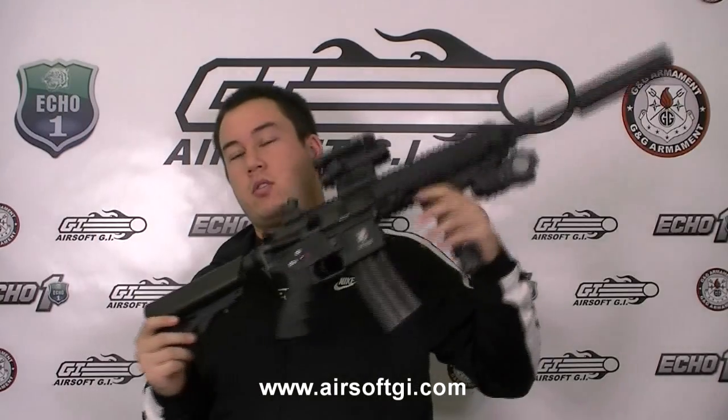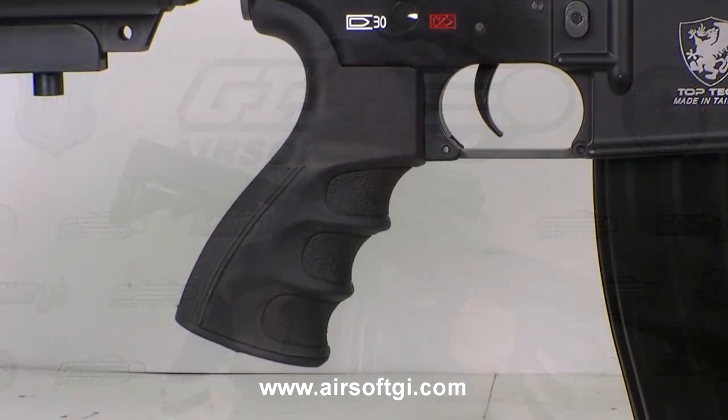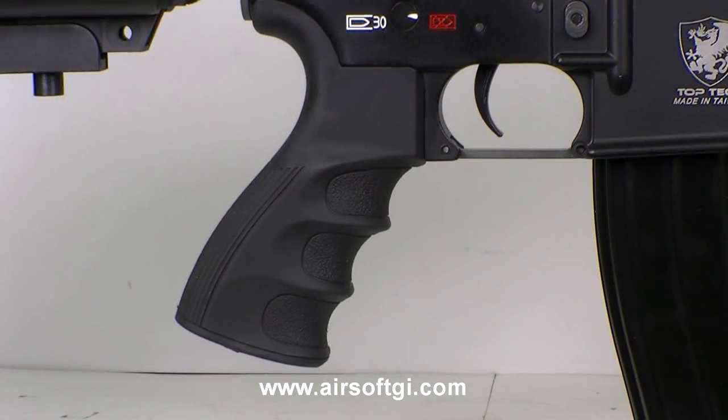There were a couple of things I forgot to mention before I went out to chrono the gun. First, the ergonomic pistol grip that comes with the T418 — very comfortable in your hand. Second, this nifty tool that G&G includes with this gun. It's a Phillips head screwdriver, and they also give you a special tool to adjust the rear sight.